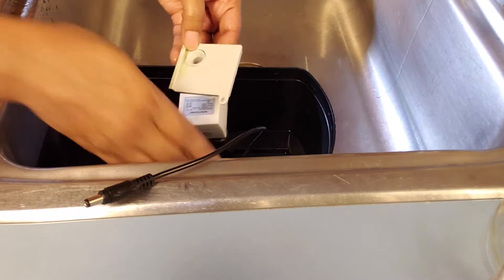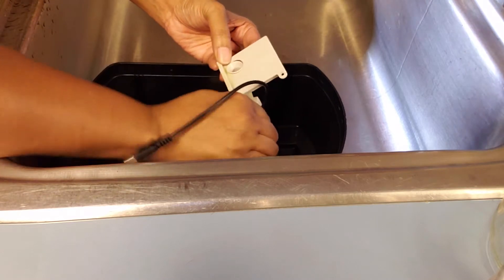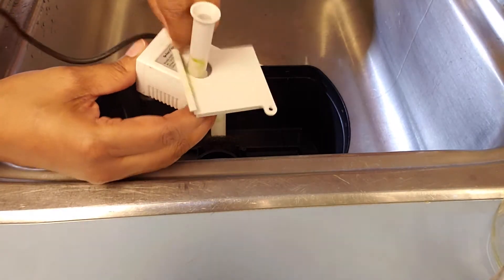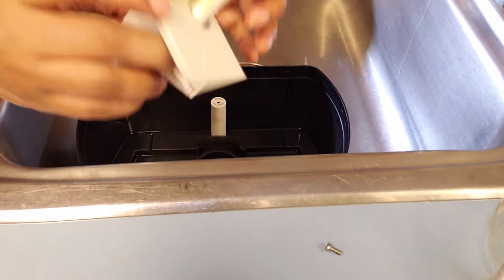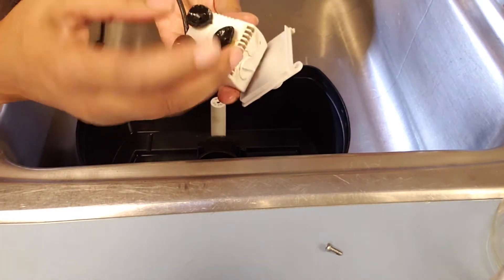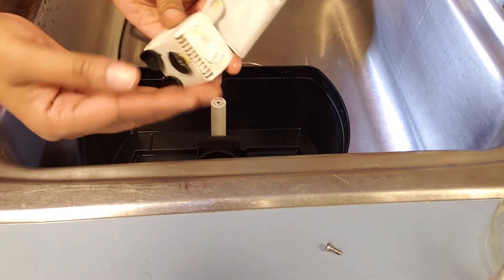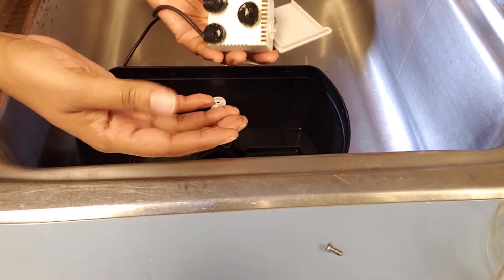Here is your other screw - make sure to keep that, do not lose it. And see, you can see the algae build-up here, it's a little green. But even down here in the pump it's starting to get a little brown - a little bit of gunk. Nothing horrible, nothing unmanageable, but I'm glad we took it off so we can get it fixed before it gets too bad.